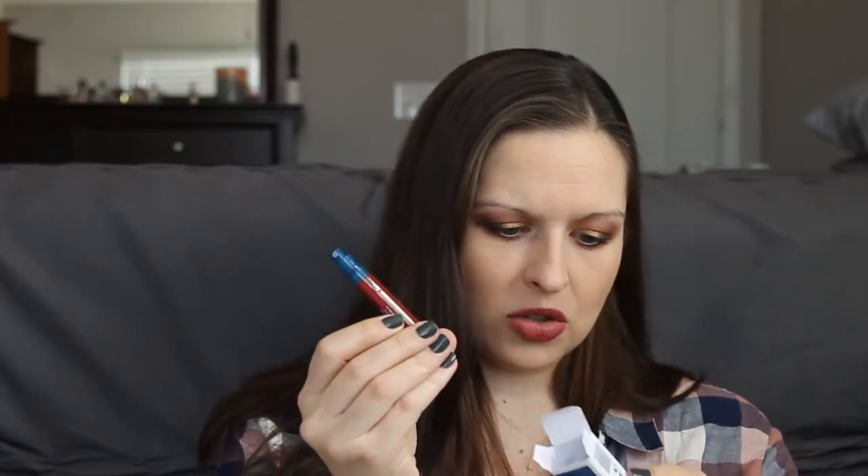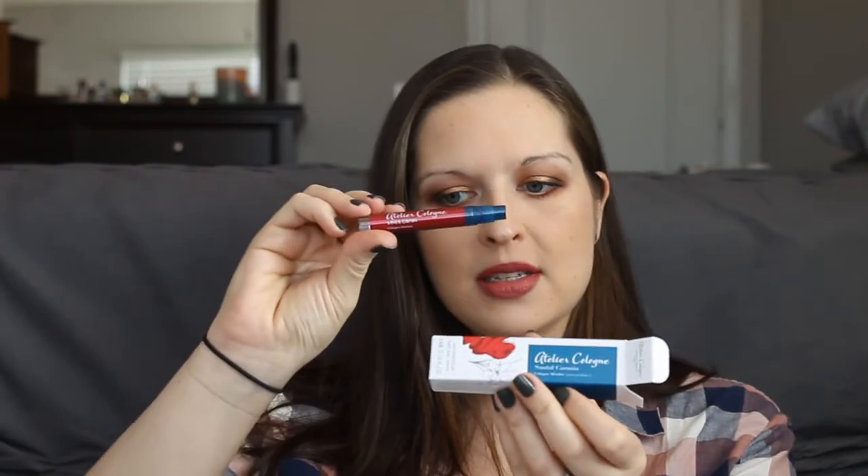Oh, that smells nice — it's a very clean fragrance, I like that. Let me check the notes. It has sandalwood, limette — which might be lime since this is in French — and saffron. I like that, it smells really nice. This is in the scent Sandal Carmen by Atelier, and so far I'm really liking this box.